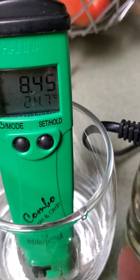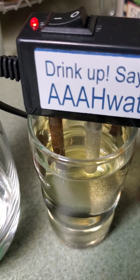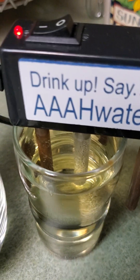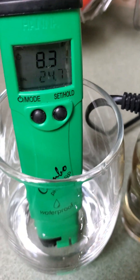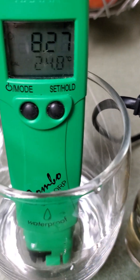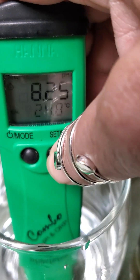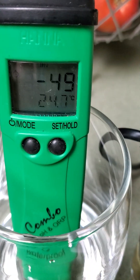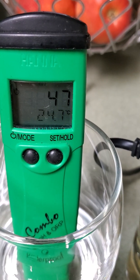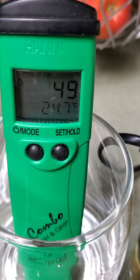We're going to let this continue — as reverse osmosis water, we don't expect a whole lot of metals, but you can see some yellow iron appearing. Let's see how it does after a few more minutes. Checking the antioxidants — it's a positive number, 47, going up a little... 49. Looks like it'll sit around positive 50.